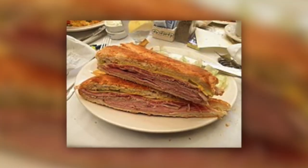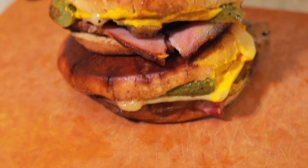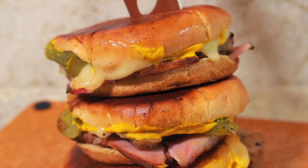Now that our pork is cooked it's time to assemble our sandwiches. The main difference between a media noche and a cubano sandwich is the bread. A cubano sandwich is on a thinner, crustier type bread, while a media noche sandwich is on a more eggy, light, airy bread. In this recipe we're going to be using brioche buns, though you can use a hollow bread or something else as well.